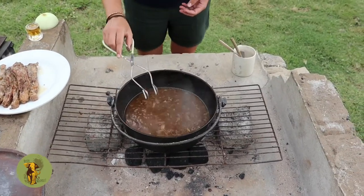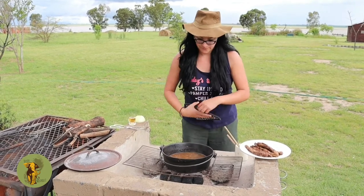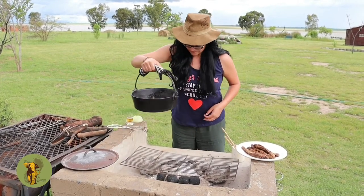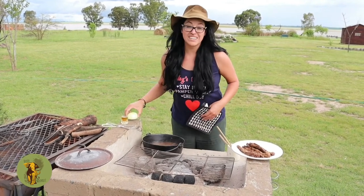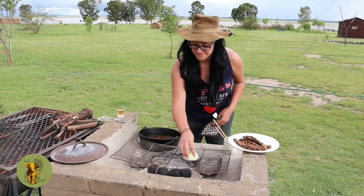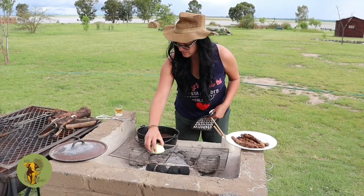We will remove the skaapstert from the pot. The remaining liquid will now boil down to make a nice rich gravy, which we will serve on top of rice — you can make rice, pap, or bread. I am going to make another video with bread on the coals so keep your eyes peeled. Once you have a nice thick gravy you can remove the pot and set it aside, then we will clean the grid with the onion — because that is how we do it in South Africa. We also check the temperature using our hand.